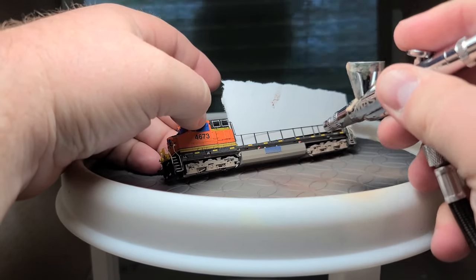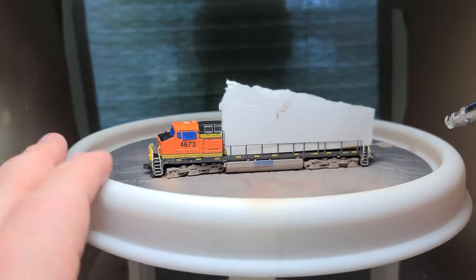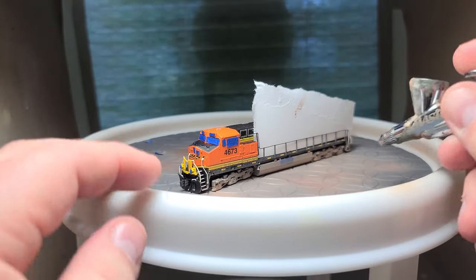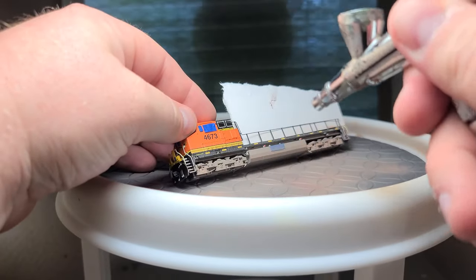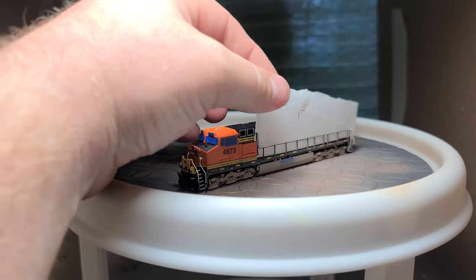I started with a base color — a mix of desert sand, trail tan, and just a little bit of burnt umber to darken it a little. I mixed these colors to what I wanted in an empty medicine bottle and then added some distilled water until it was the consistency of milk and started to spray it onto the locomotive.